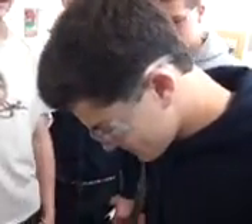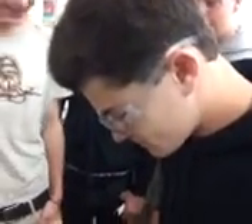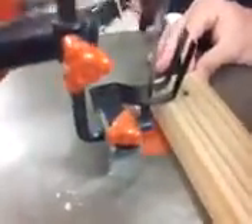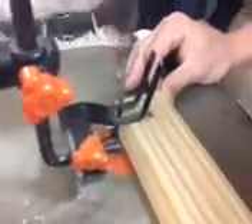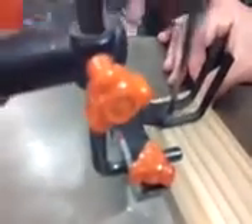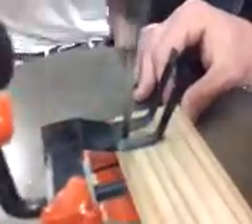All right, we got Cheek cutting it here. Looks like it's working. He's going to come straight through along the line, then back that out. He's going to turn it 90 degrees now and cut the other end.